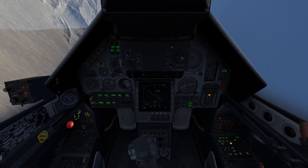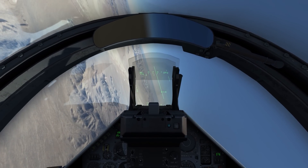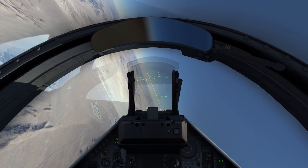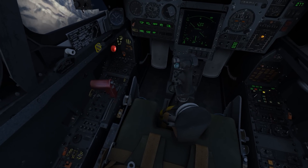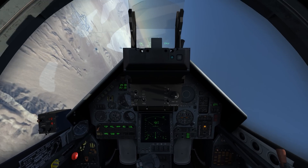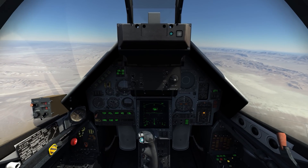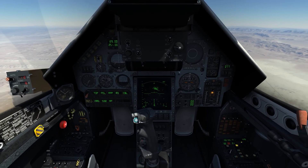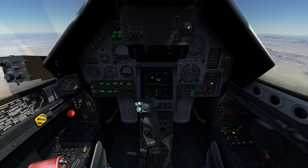Let me bump it back out to 40 miles scan, and my cursor is just going to hang out in the middle. They should be co-altitude, so this should work out just fine. I'm in the 60 and 4-bar scan mode, and there they are just as advertised. Let me go ahead and level out here.